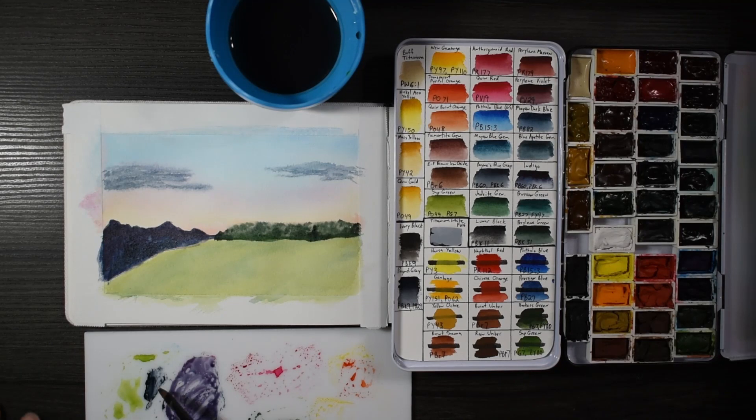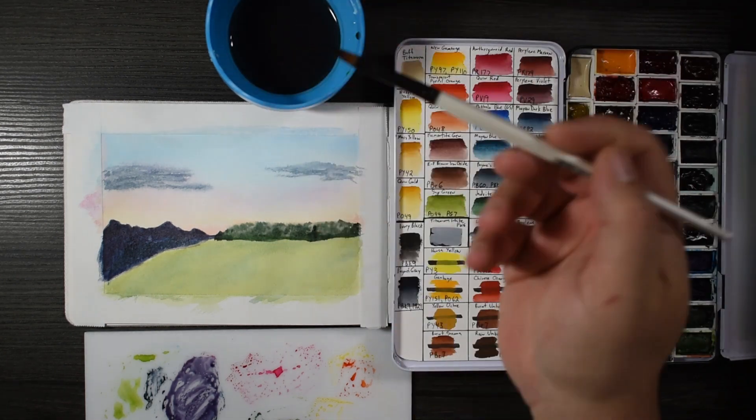Now be careful when you do this — don't rub the paper. You're just blotting the paper to get the color out of it, to get the paint off of it.